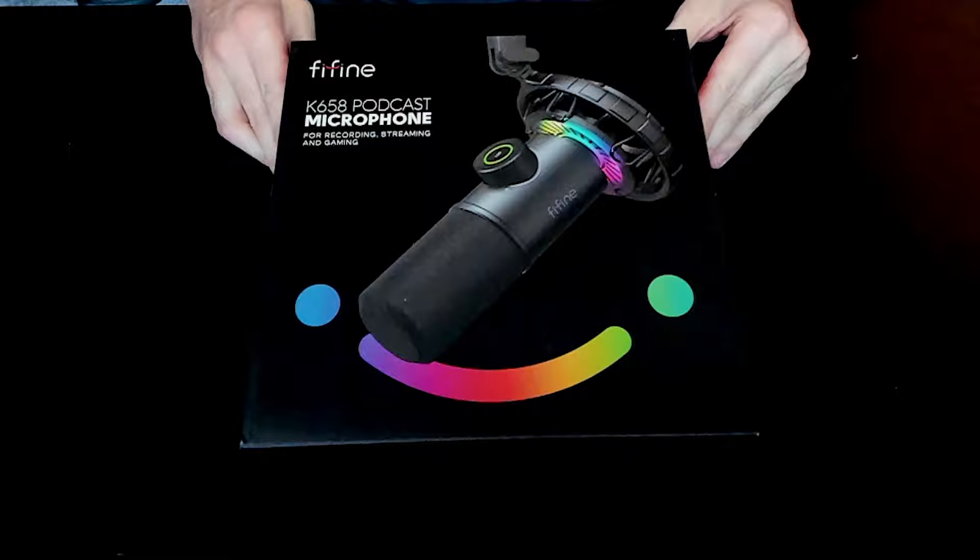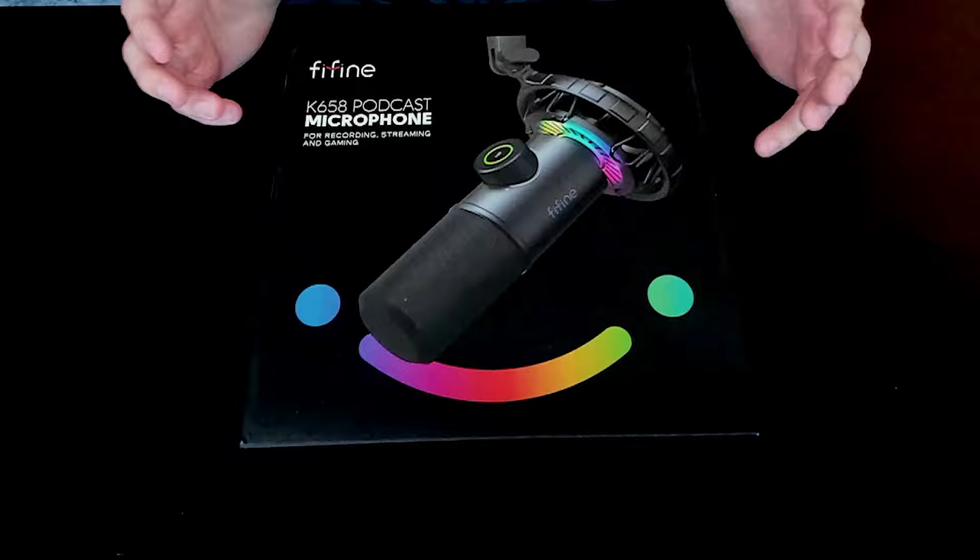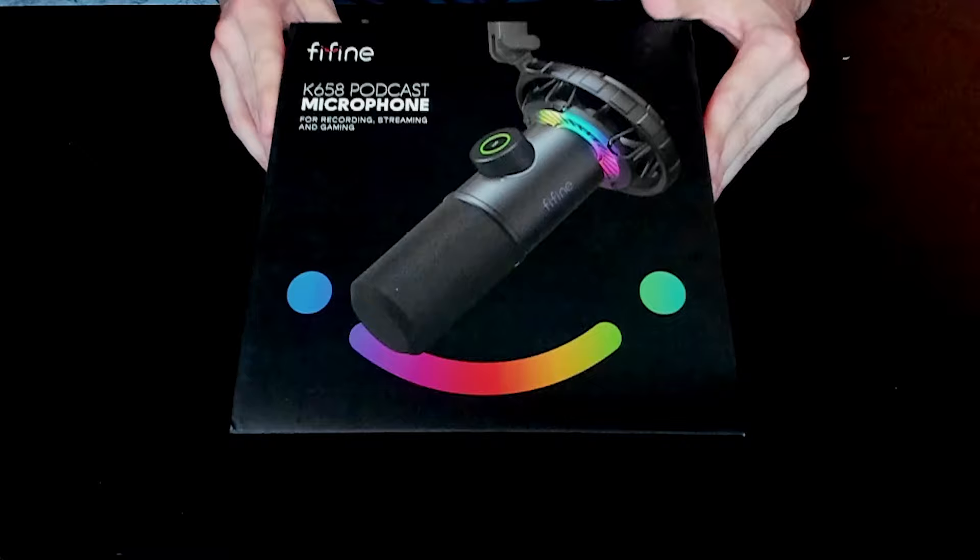What we have here is a USB gaming microphone — the Fine Fine RGB dynamic mic for PC with headphone jack for streaming, podcasting, Twitch, YouTube, Discord, and it's the K658. I'm going to show you guys what's included in this box and whether or not it's worth the cost for you guys.